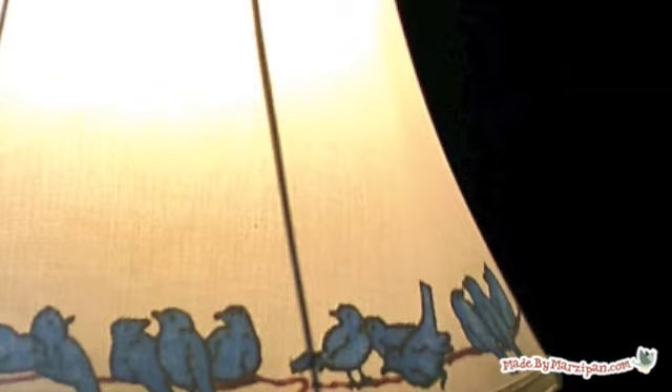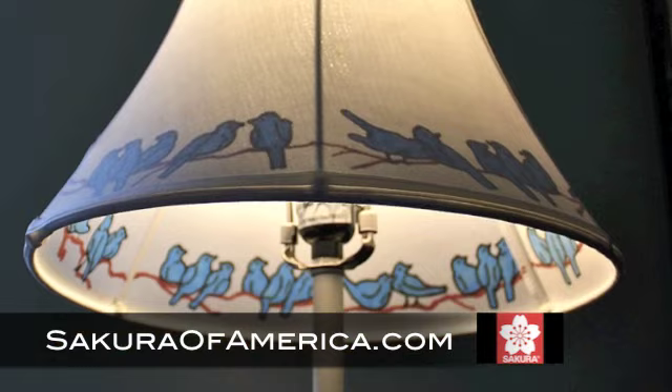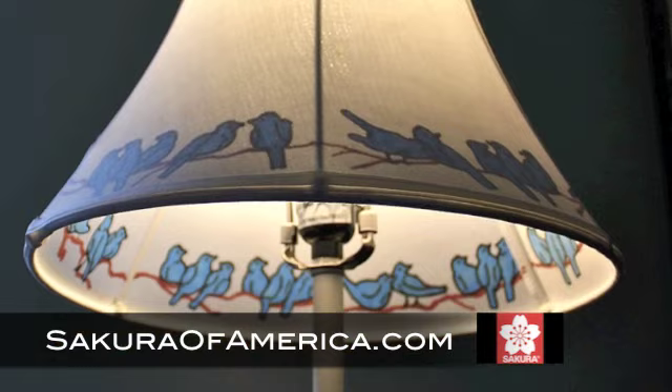When the lamp is off, the image is barely noticeable, but turn the light on and the effect is magical. This tutorial was sponsored by Sakura. To see their full line of high quality art supplies, please visit their website, SakuraofAmerica.com.